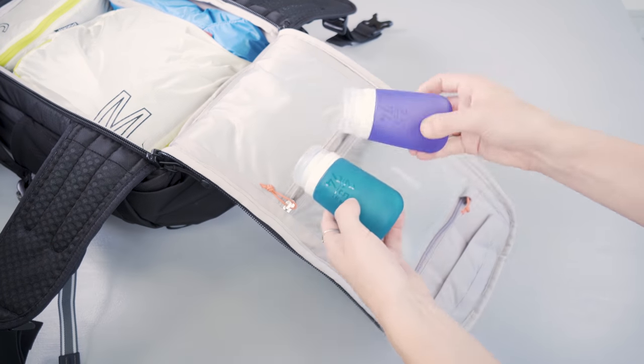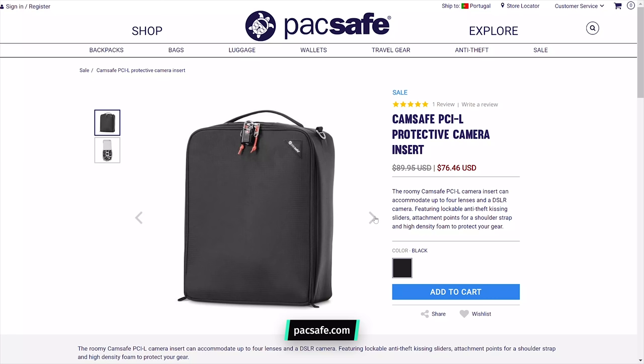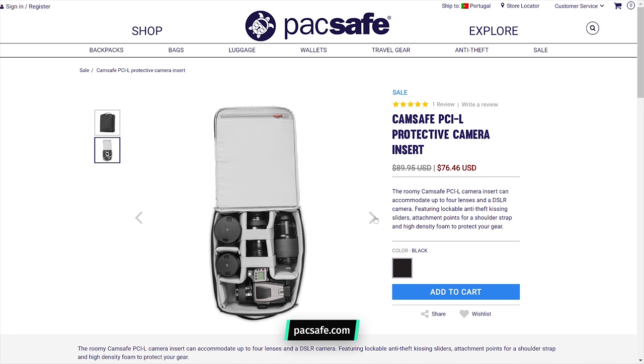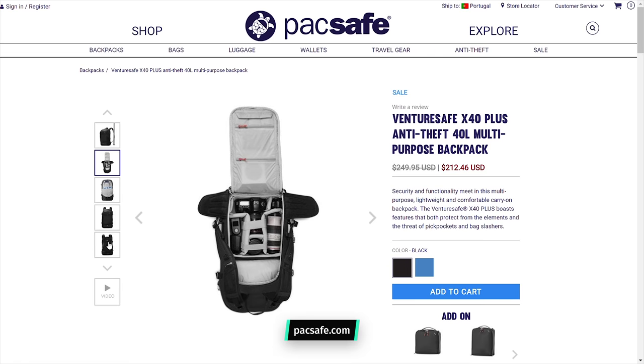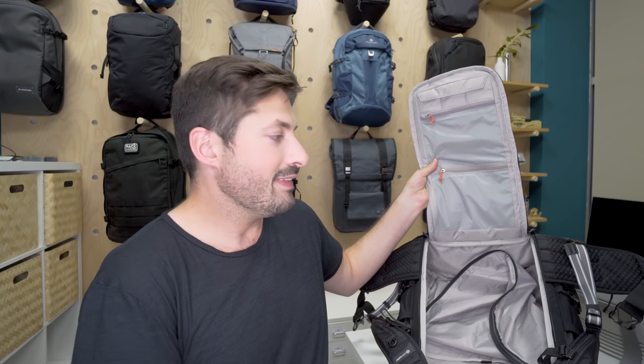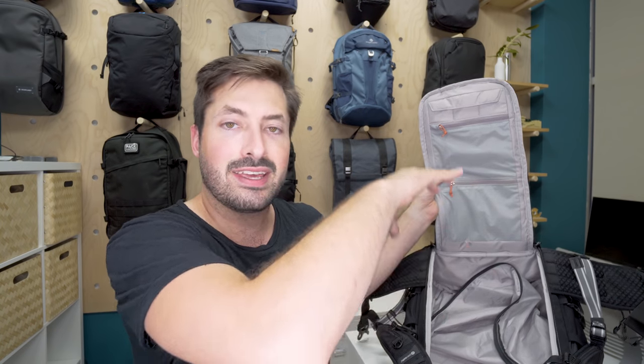PackSafe offers two additional interior components with this pack. The first is their camera cube — you open it up, keep the lid permanently open, place it at the bottom of the pack, and access all your lenses and camera gear by just folding it down. It's a little kludgy since the packing cube just free-floats and doesn't really hook into the system at all.